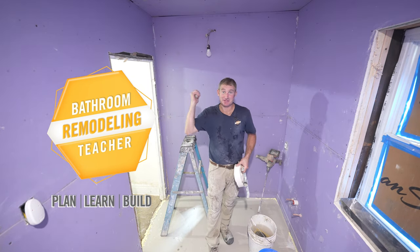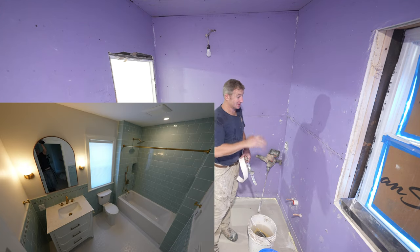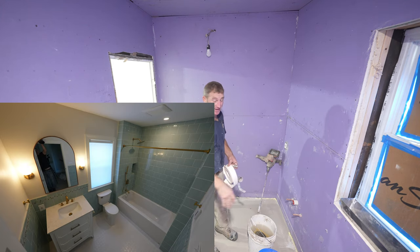A couple of drywall tips. This is going to be a real easy one — small bathroom. We're doing a tile wainscotting, so there's no need to mud underneath where the tiles are going to go.